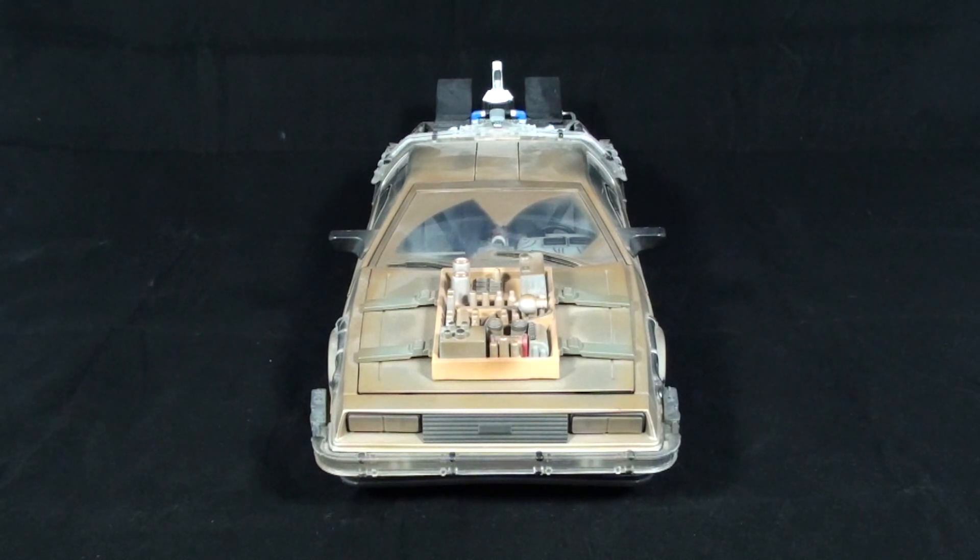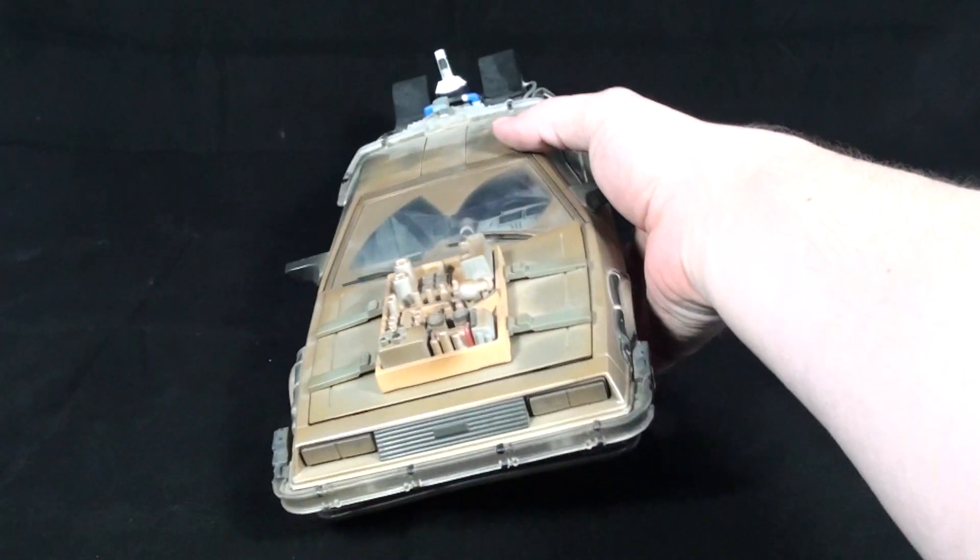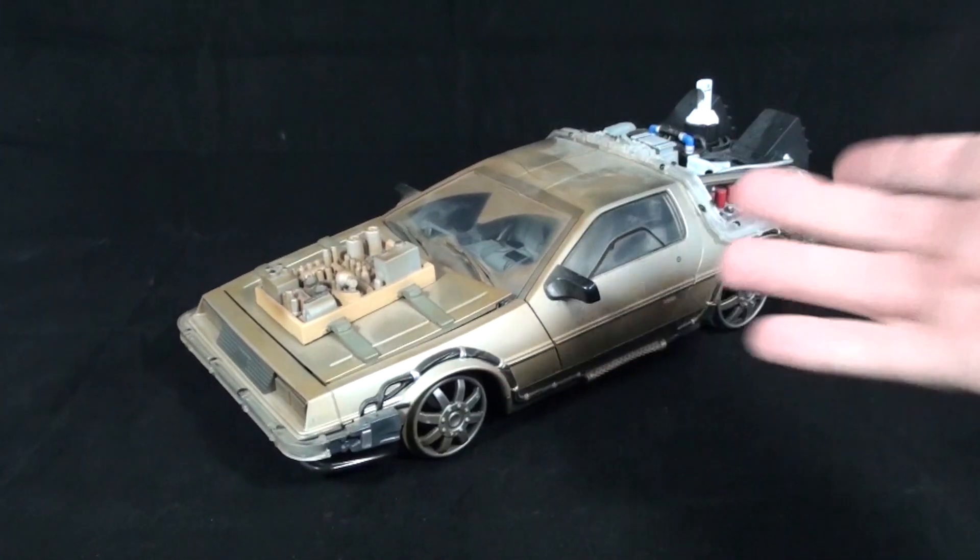They did do some smaller versions of the DeLoreans. Either way, they're available in some of the in-between stages, like the DeLorean from Part 1 with the extension rod on it to hit the clock tower lightning assembly. And then there's also the DeLorean with the white sidewall tires from the beginning of Part 3.